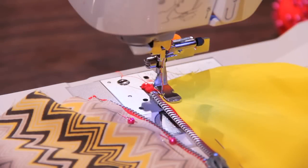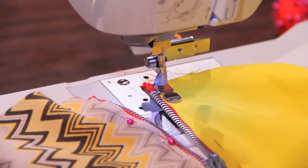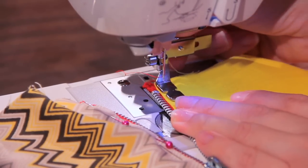Now that we have the foot installed, we can go ahead and look at how we can use this foot. This foot is really important if you only have one needle position, because it gives you the ability to really customize where your zipper is going to be and how the stitches line up.